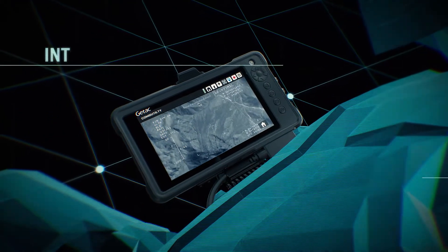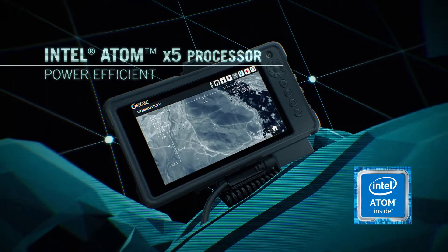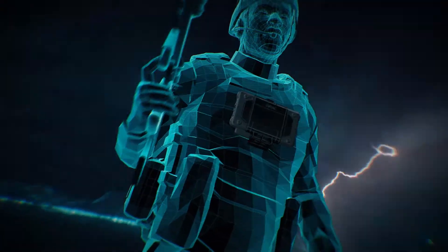Its next-generation Intel Atom X5 processor delivers power efficiency matched with quad-core chip and hyper-threading technology, and is capable of running any forward operating utility software.